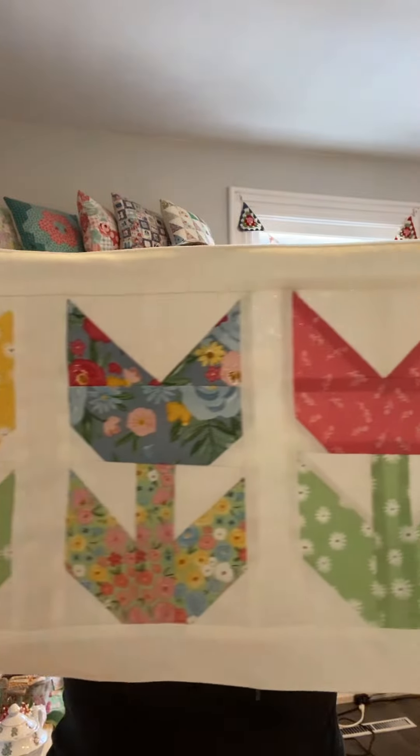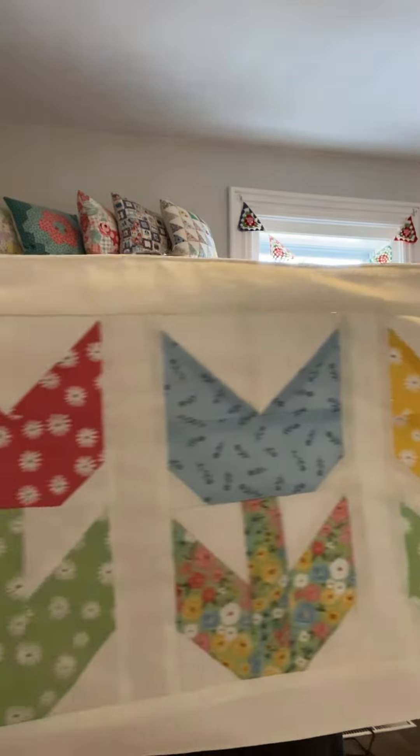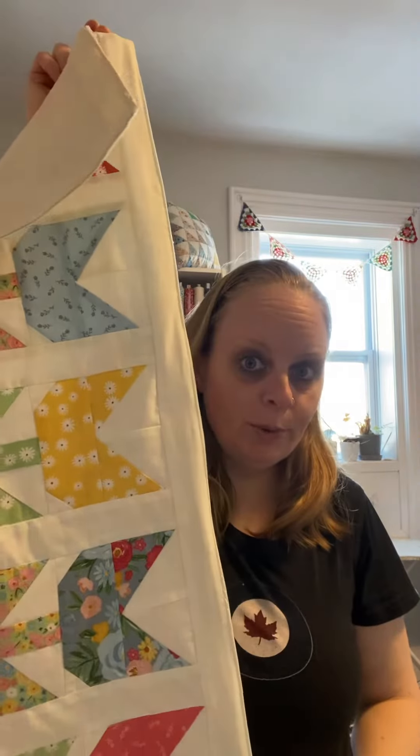Hi guys, it's Val from Victory Stitches and Sew Fundy, and look at this cute little tulip runner. Perfect for spring. Super cute, dainty, super easy.